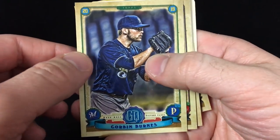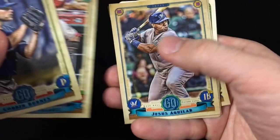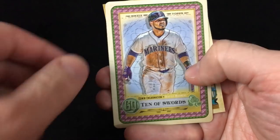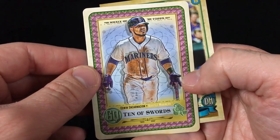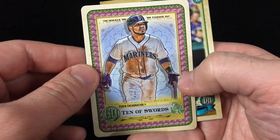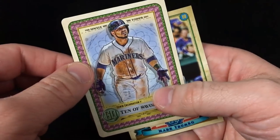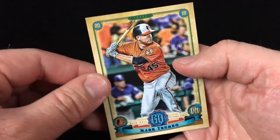There's a Corbin Burnes base, Suarez, Aguilar, Taiwan Walker, and a Tarot of the Diamond insert — Edwin Encarnacion, pretty solid looking card. I wasn't a huge fan of them last year, but I think I like the look of them a little better this year. Tarot of the Diamond inserts — alright, final base pack, and then we have the parallel pack.